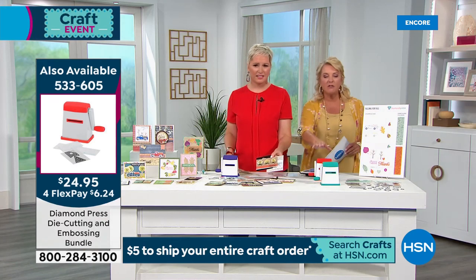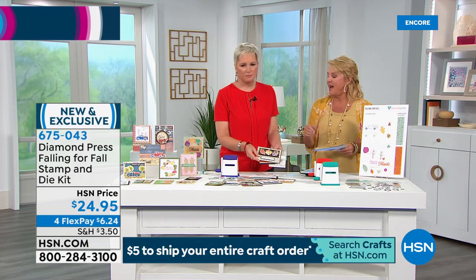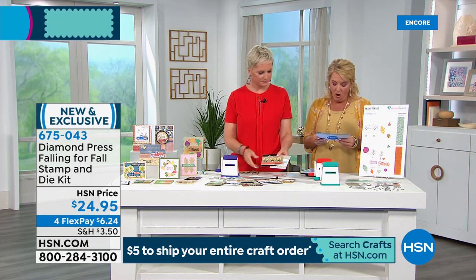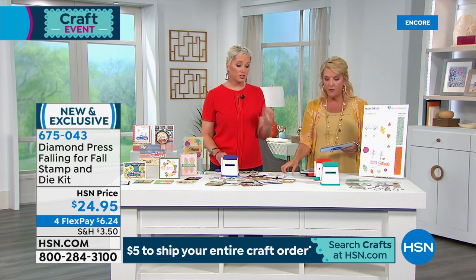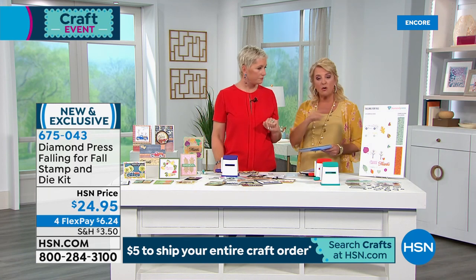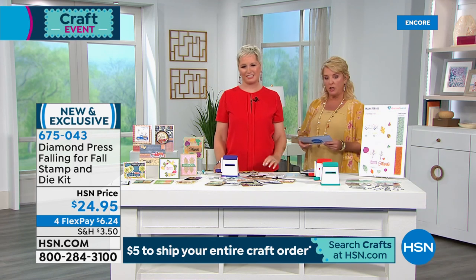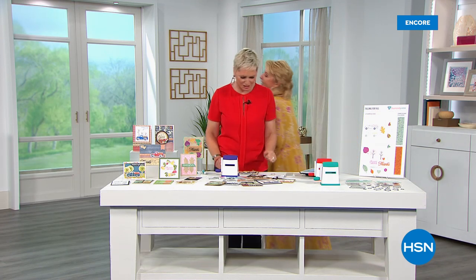We've sold 650 — almost 700. The embossing machine is only $24.95 with four FlexPay. We normally sell it for over $39. So get that little machine too — even with the big machines, I really use this a lot because most of the things I'm doing are card making and it's just the right size. We also have 12-piece blank folder refills that just came back in stock, and there's a storage case available.